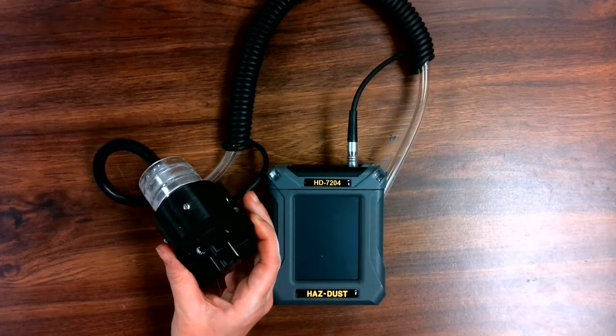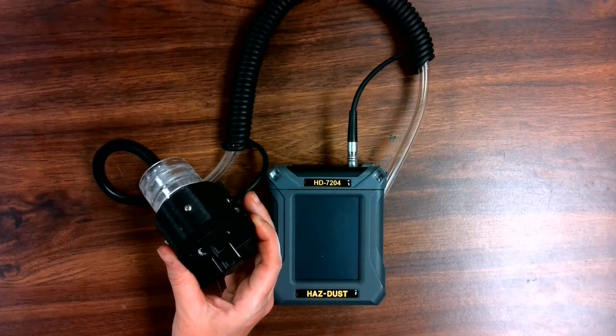Please watch the next video titled Basic Operation of the HD7204. Be healthier!